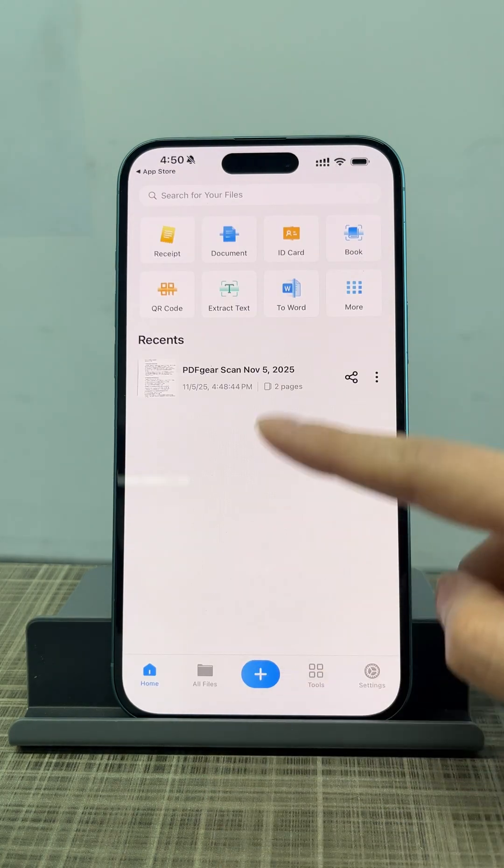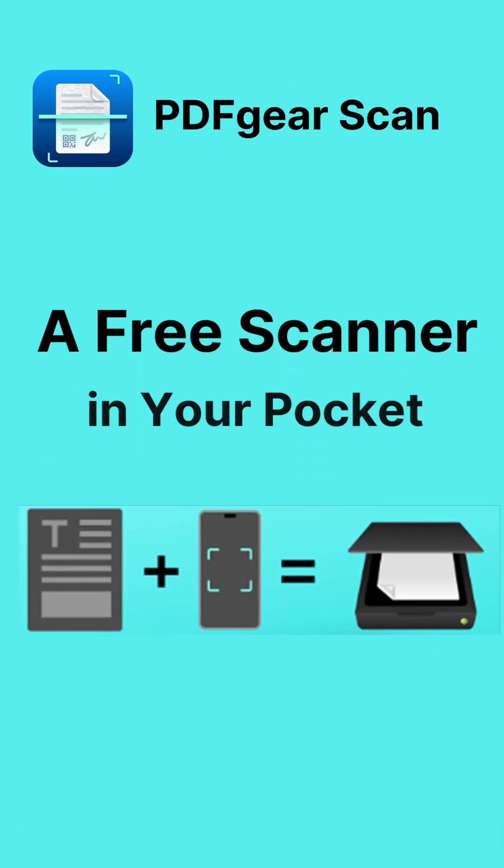All features in PDF Gear Scan are free to use. Download PDF Gear Scan and give it a try.